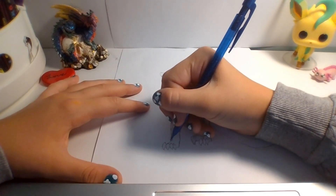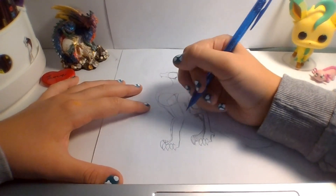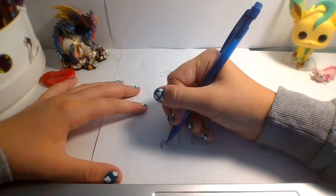Draw the other one. It can just be the same thing — same technique for making the claws. That looks kind of funny, but we can always go back and fix it later.